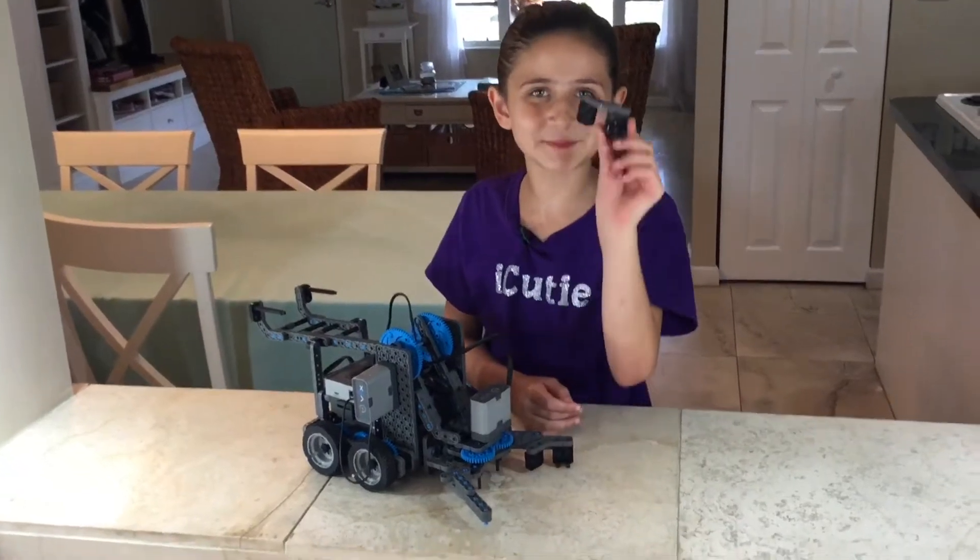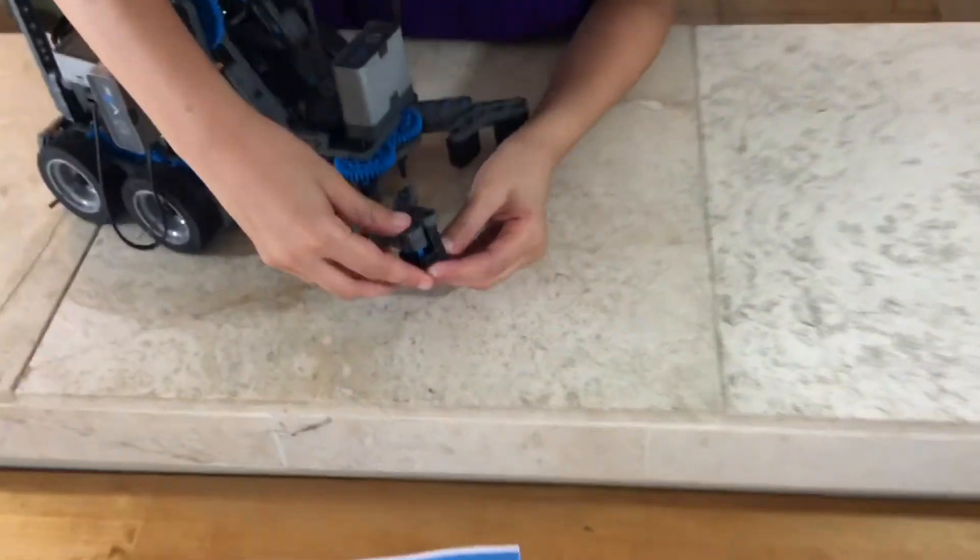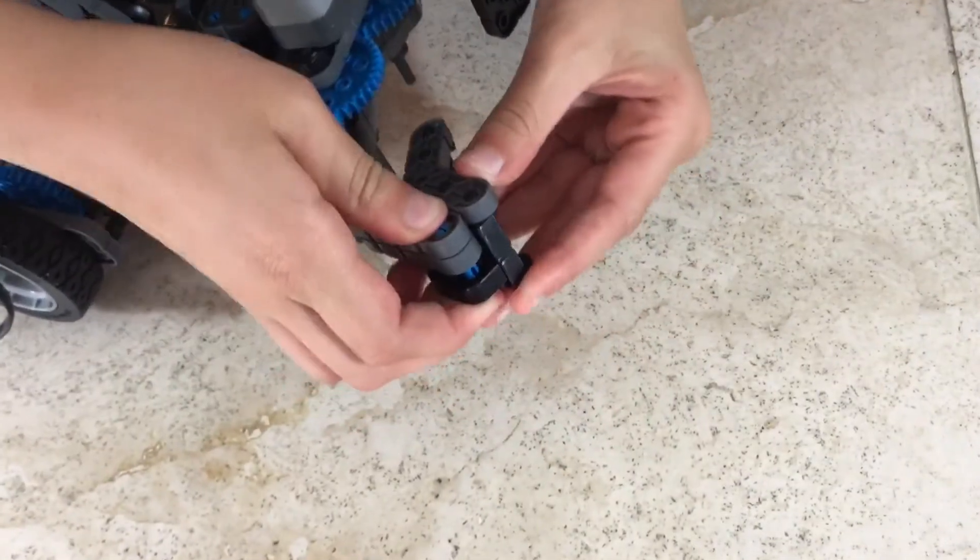In this step we will be attaching what we made in the previous step to our claw bot. Wait till you hear the snap and you're done.